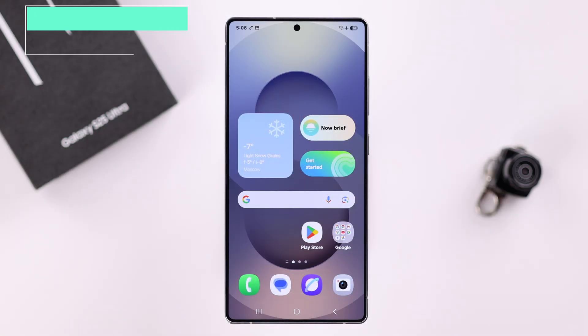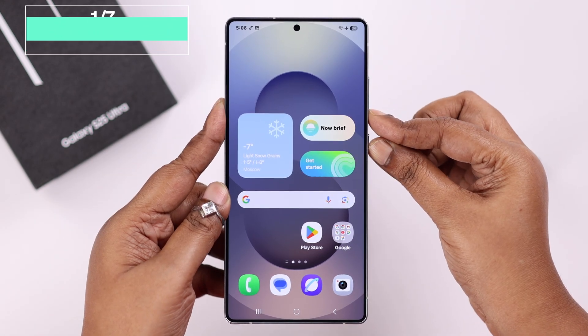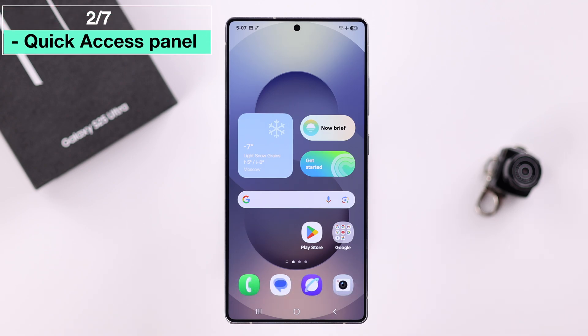The first and most basic way a lot of people know is to just press and release the volume down and the power button together to take a screenshot.